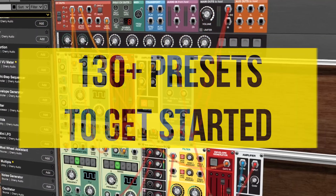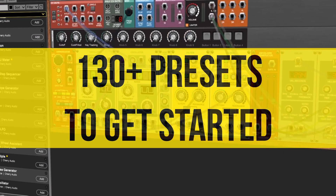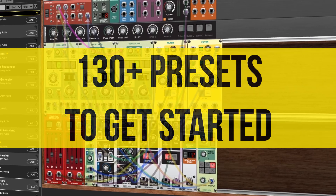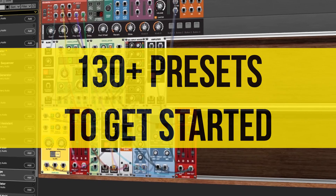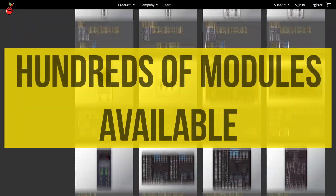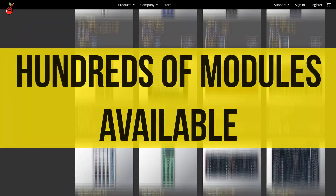Over 130 presets are included so you can inject some modular flavor into your productions and learn the fundamentals of modular synthesis to begin designing your own sounds from scratch. And when you're ready, there's an ever-expanding library of hundreds of modules available in the store.